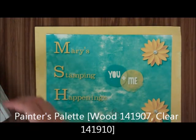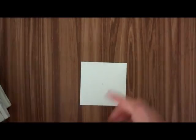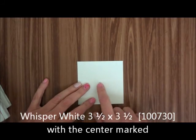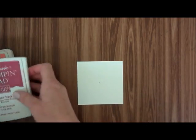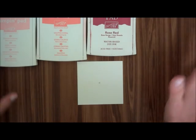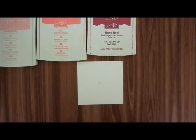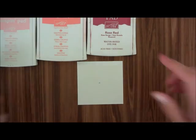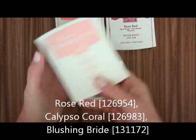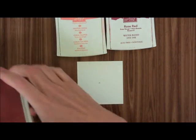What we're going to need is a piece of Whisper White 3.5 x 3.5 and I marked the center of it. I'm going to be using three colors — you can use any three colors you want, or even two colors if you want. I'm going to be using Rose Red, Calypso Coral, and Blushing Bride.